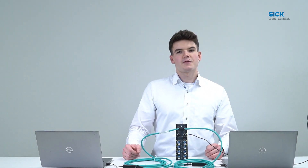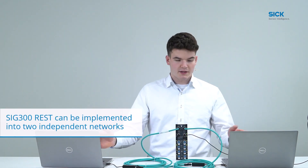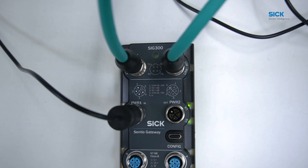The REST variant of the SRG300 has two isolated Ethernet ports which can be integrated into two independent networks at once and acts as a firewall. The LEDs next to each Ethernet port indicate the status of the network connection. If the LED is off, there is no connection to a network. If the LED is green, there is a connection to a network.